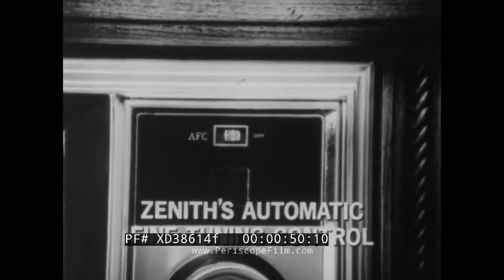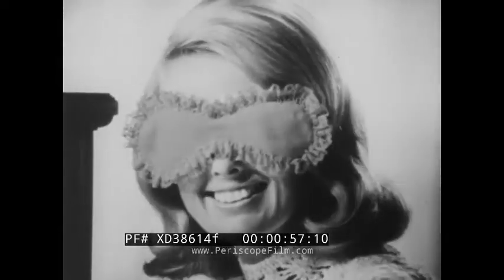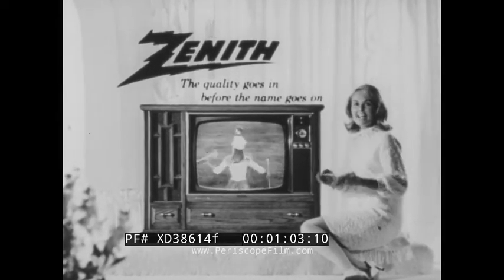Zenith handcrafted color TV, featuring Zenith's AFC automatic fine-tuning control, makes it so easy to tune the sharpest color picture you can do it blindfolded. At Zenith, the quality goes in before the name goes on. Why not get the best?